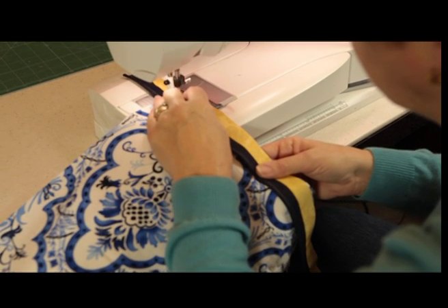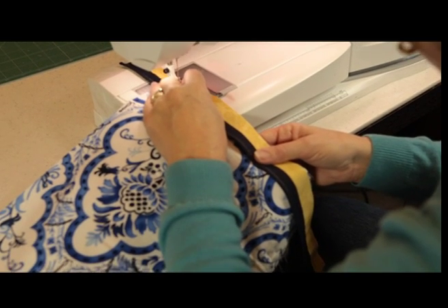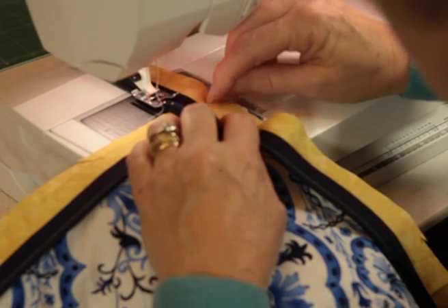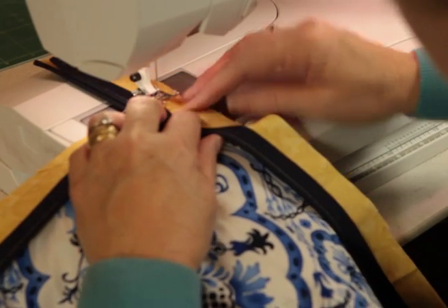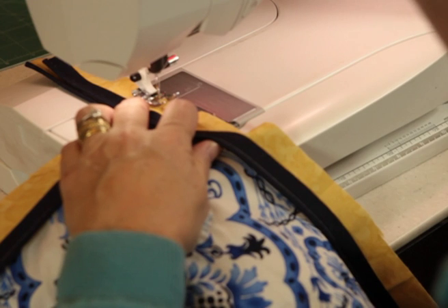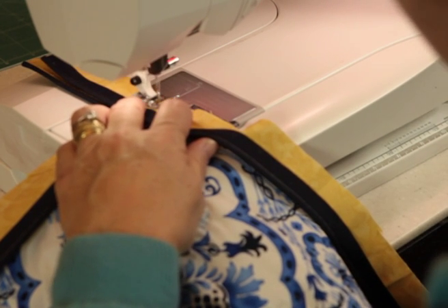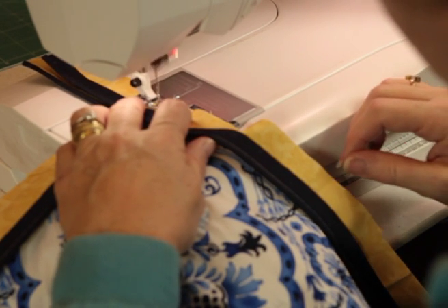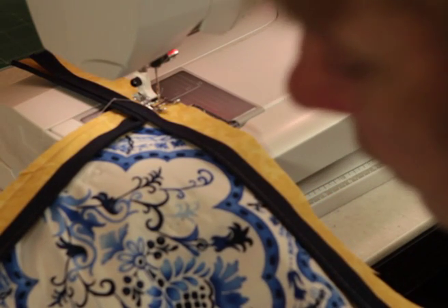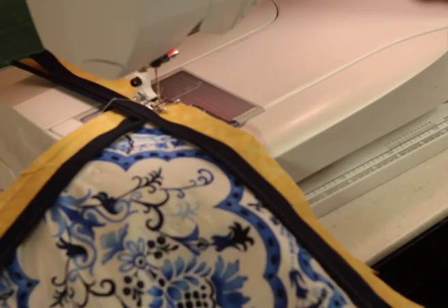My machine does a little fixing stitch and off we go. Run my finger along and there's a line where the quarter of an inch is, and all I have to do is put my needle into that line and off I go. Remember not to let your quilt hang over the edge or else it will be heavy on your machine.